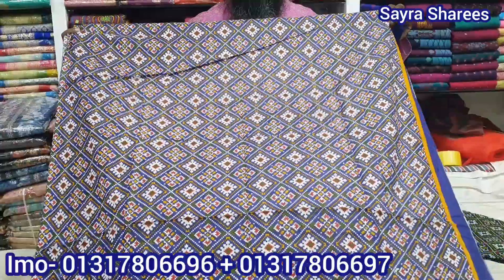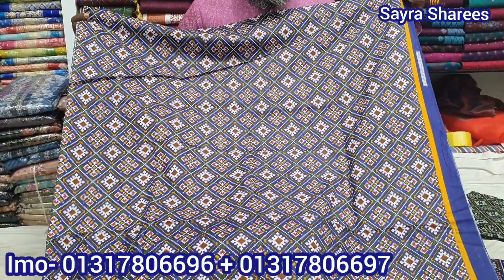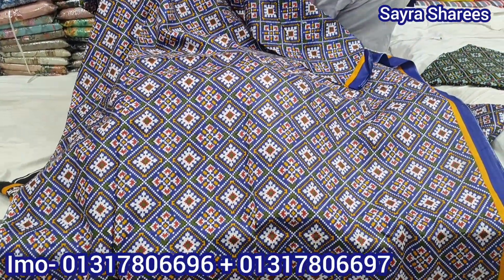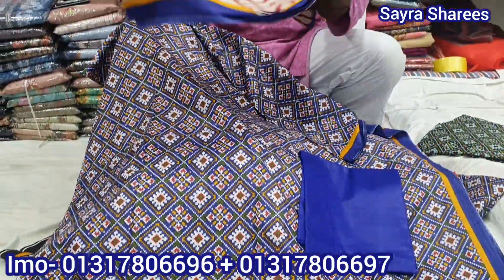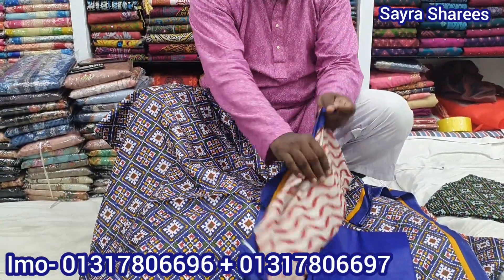Look at the next color — we have blue, light green, white, multi-colored. We have a concrete pattern outside.